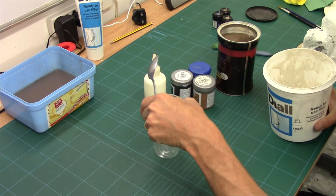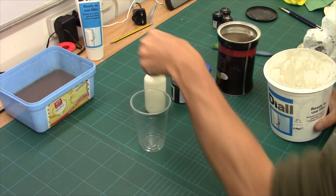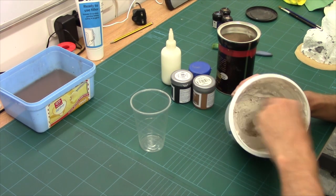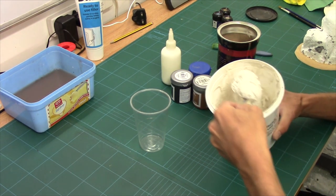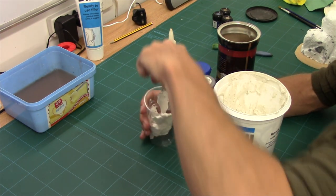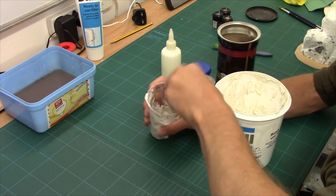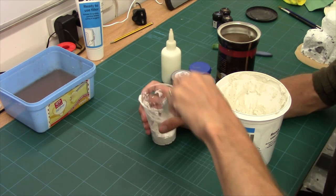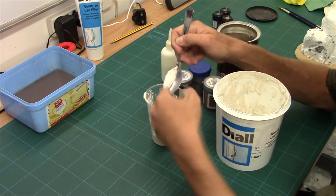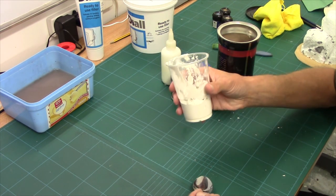I've got a plastic cup there and a spoon. I'm going to put about that much in, push as much of it down towards the bottom and then clean it off. So that's the filler in.